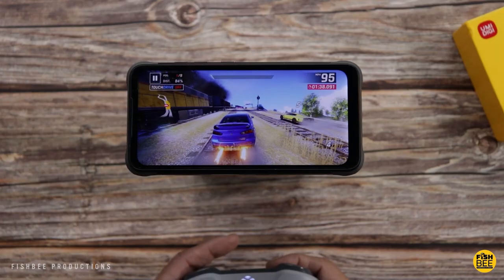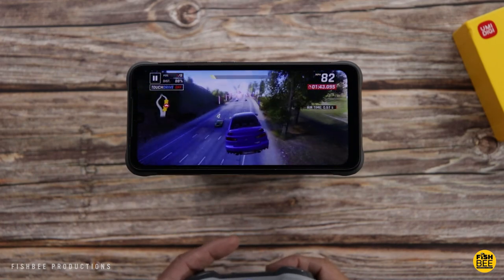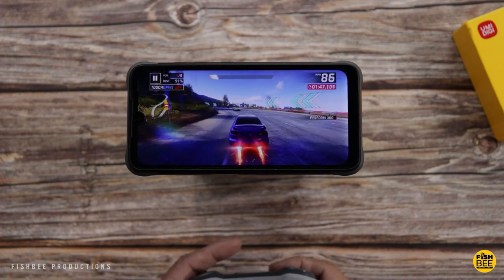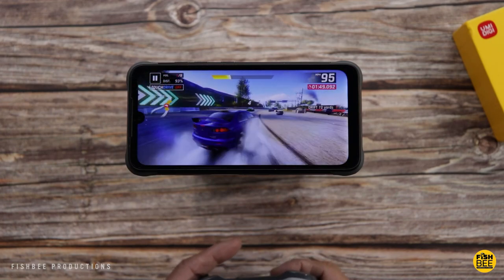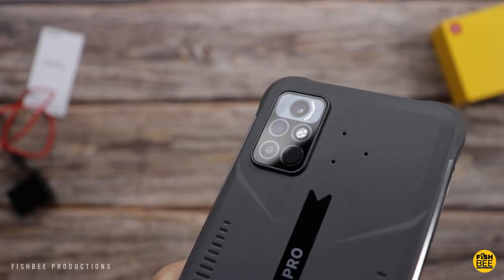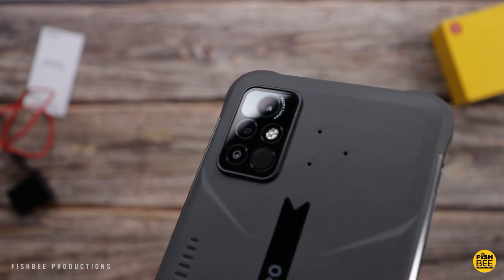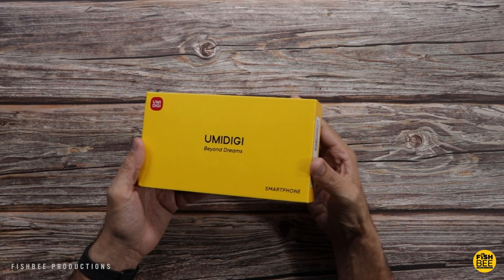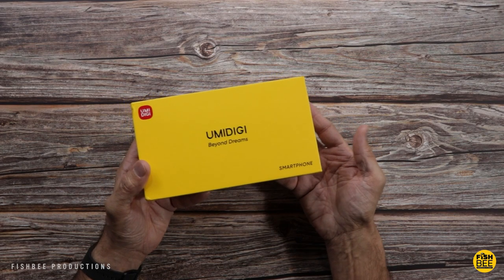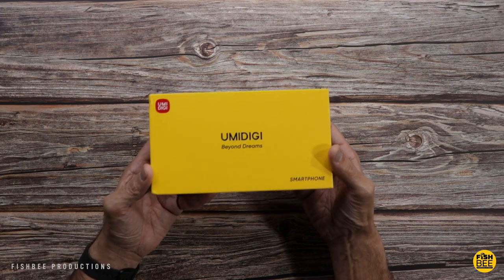Resolution on this is 2340x1080, 6.3 inch full HD display. This comes with a Helio G80 processor. You can get 4GB of RAM or 8GB of RAM with 128GB storage. It's got a 48MP triple camera and a 24MP selfie camera. 5,000mAh battery, 18W fast charging, IP68, IP69K, military standard 810G, and this one comes with Android 11.